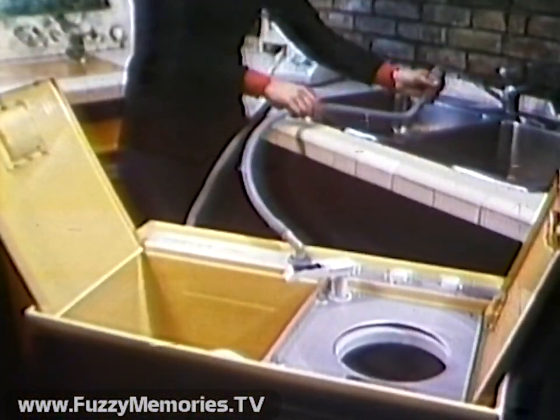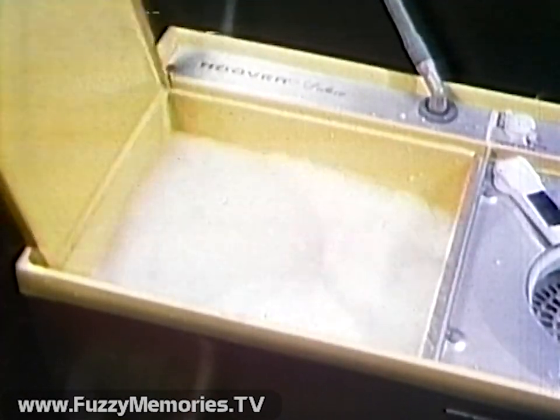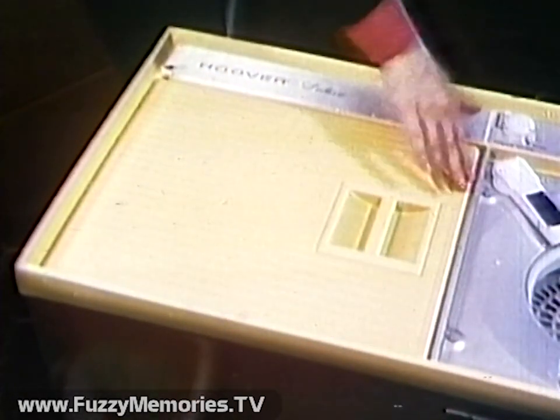The Hoover portable works anywhere. It doesn't need any special plumbing or wiring. It'll wash, rinse and spin four loads of clothes in 30 minutes and get them really clean. It's because of something Hoover calls turbo action. It's something you'll call terrific.